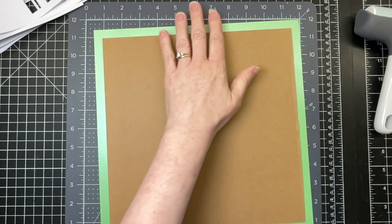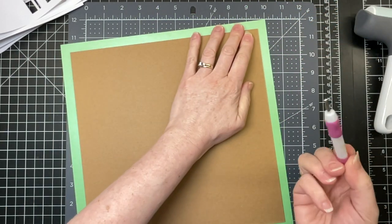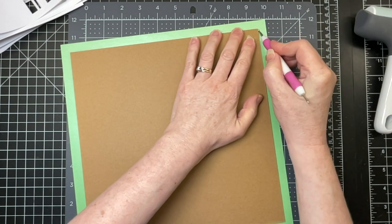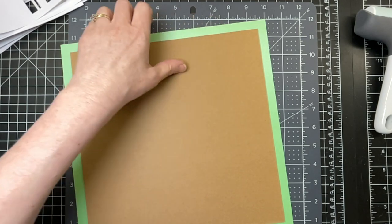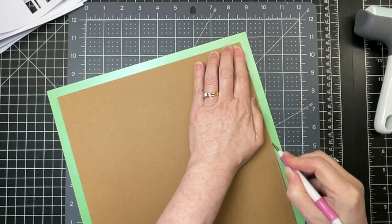Then you want to flip your piece over again. I'm taking my pokey tool — but if you don't have one, you can use a ballpoint pen that's run out of ink or something with a rounded end. You just want to go along the edges, breaking down the fibers of the paper so that it bends more easily around the corners and edges of the chipboard.